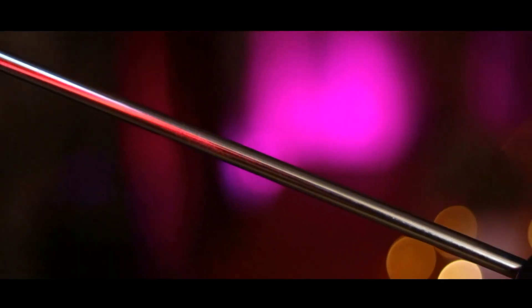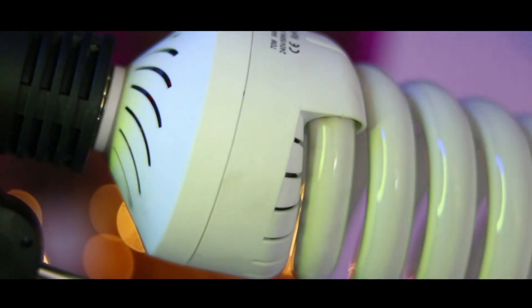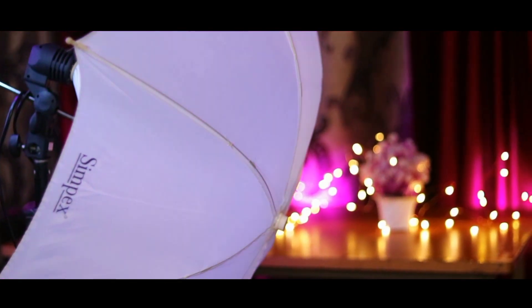So guys, now let's talk about the second lighting tool which is the umbrella light. This is the umbrella light which I recently purchased a few days ago. I got this for 300 rupees, so this is a big deal. This is the second light in my setup.